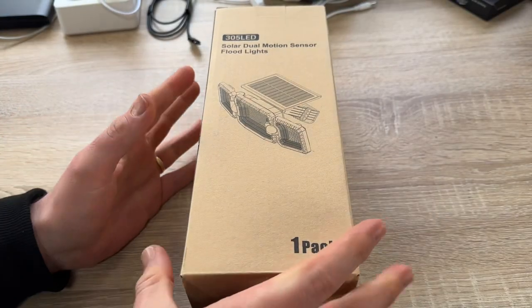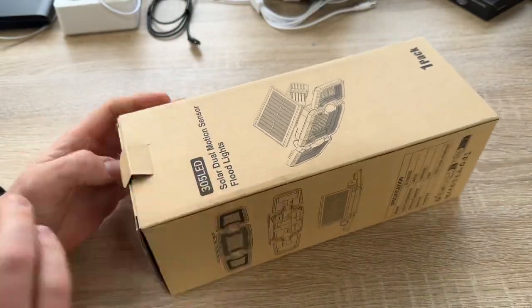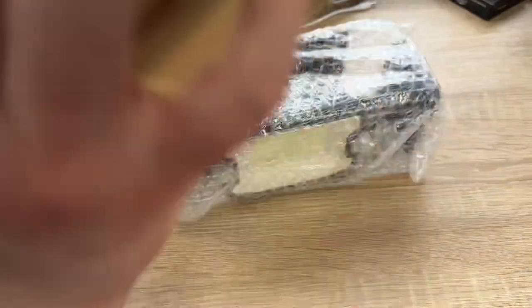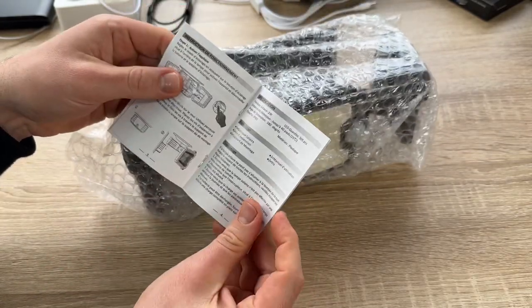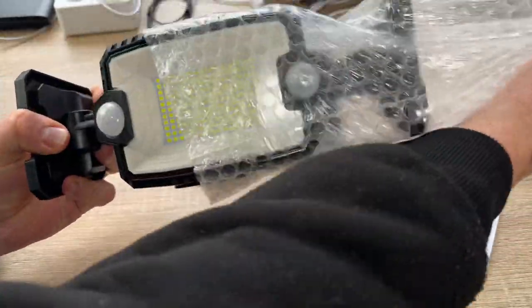It stays on until daylight or until the battery powers off. There is no motion sensing function in this mode — it will shut off automatically when daylight returns. The second mode is dim light with motion-activated highlights.